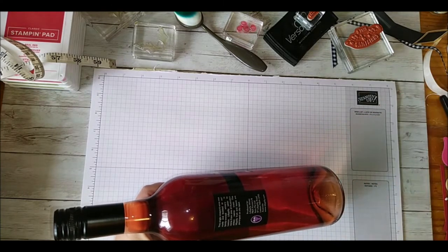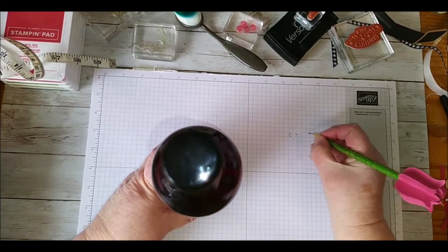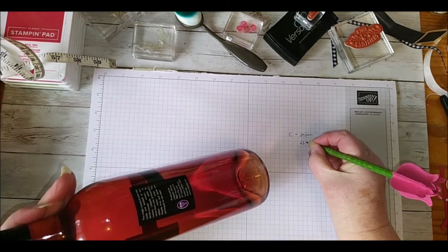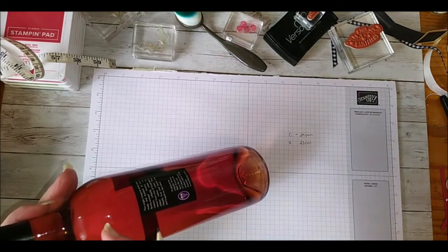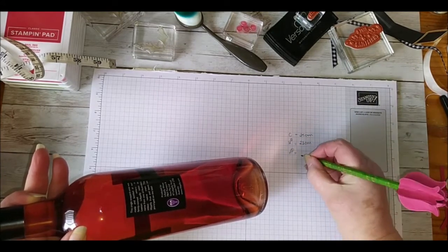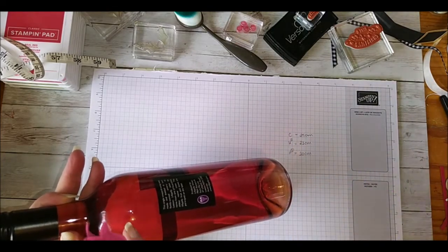I've already taken these measurements. The circumference of my bottle came to 25 cm. The height from the bottom of the bottle up to the top of the neck is 23 cm. My other height measurement, from the bottom to where the bottle starts to taper, was 20 cm. I'm going to call those height 1 — bottom to where the neck starts — and height 2 — bottom to where it starts to taper.